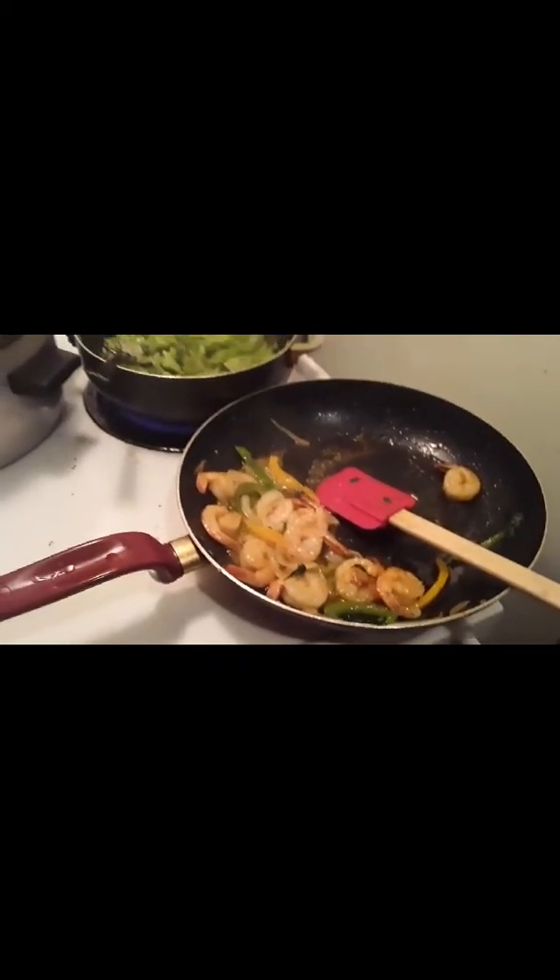These shrimp look to be almost done. Shrimp don't take long to cook. I'm going to finish them off with a little bit more seasoning. That looks absolutely good.